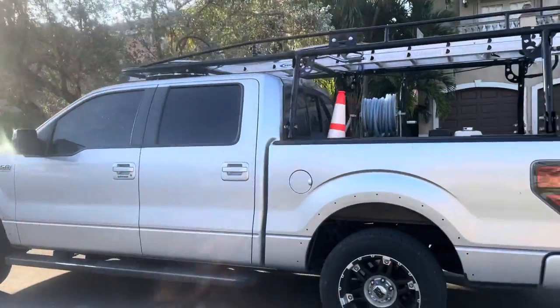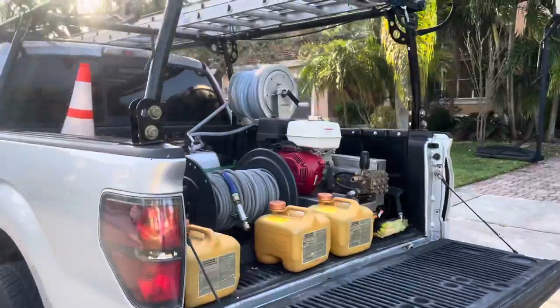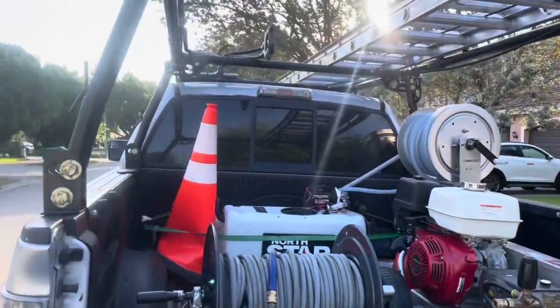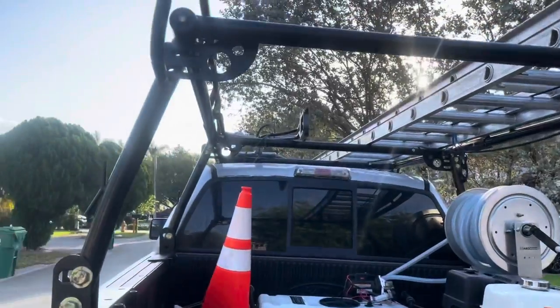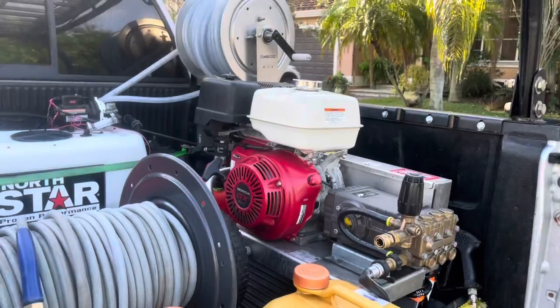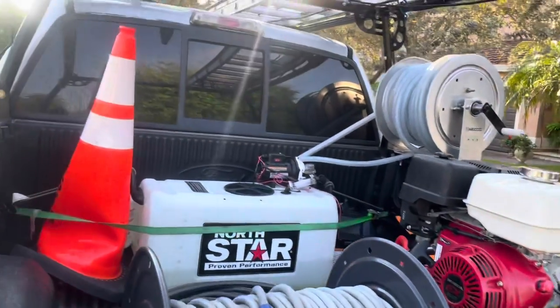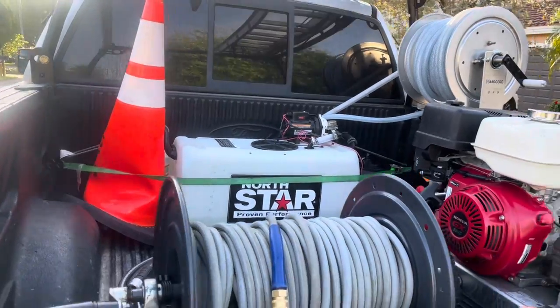For starters, you're going to need a truck, or a van. Really, you could work out of whatever, but for me the truck's done pretty well. Got my roof rack holding up my ladder, my surface cleaner. Honda GX-D90 pressure washer, northern tool, soft wash system with the 5.5 gallon per minute.